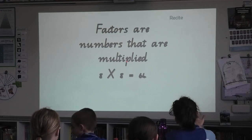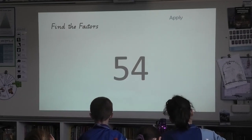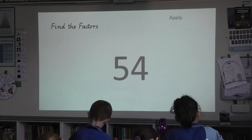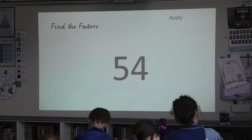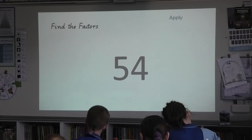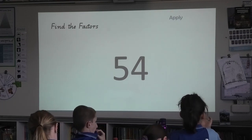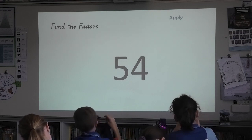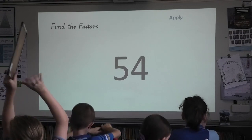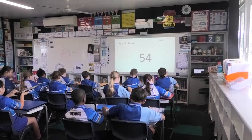Factors are numbers that are multiplied. For example, 8 times 8. Okay. Your number today is 54. Give me all the prime factors of 54 in your working. I'm an even number, I'm a multiple of 6. Okay, five more seconds. Three more seconds. Two, and one. Show your boards up to the back. Excellent. Well done. Your prime factors should be 3, 3, 2, and 3, no matter how you did it. Clean your boards off.